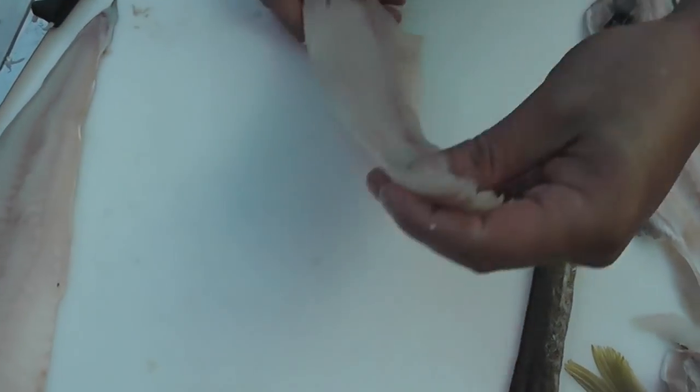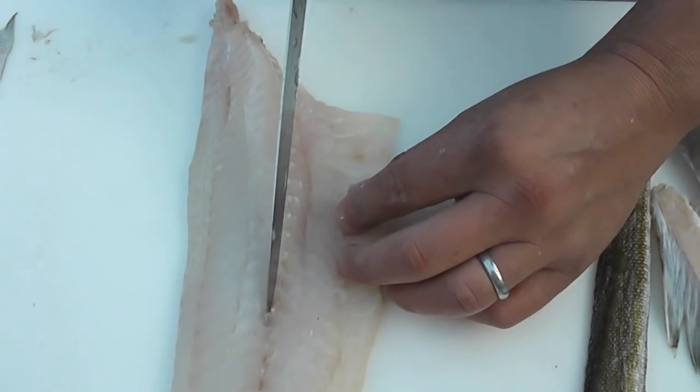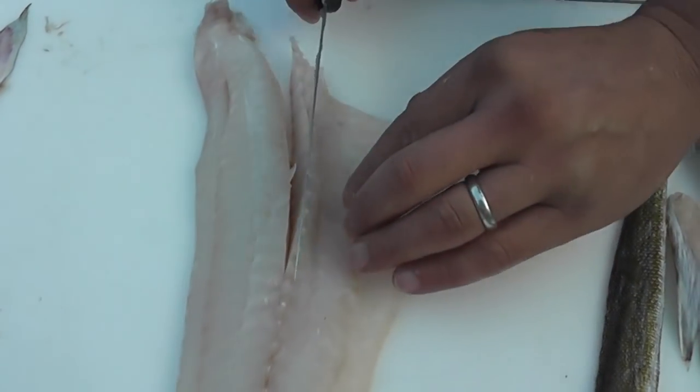I'm also now going to show you how to remove the bones, which we call V-boning. The bones run along the lateral line. Find the last bone, insert the tip of your blade into the fillet, slightly angle your knife, and then draw your knife along the line of bones.